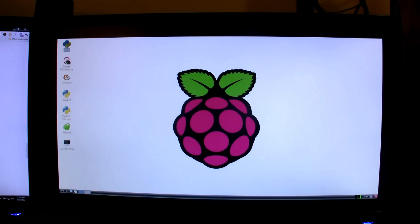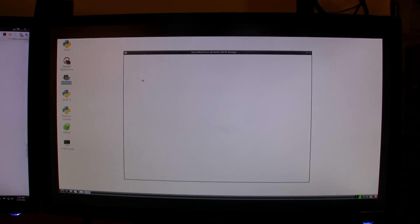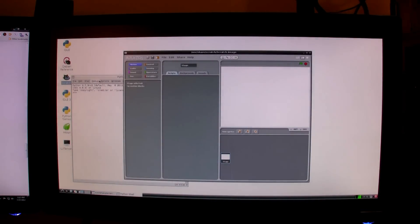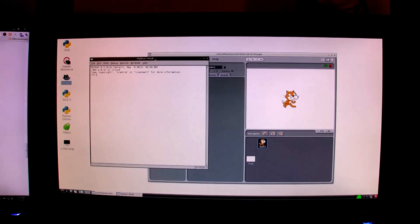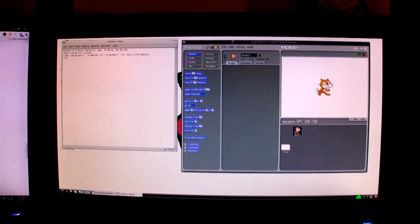Essentially this is it right here. They have a lot of programming language type programs — this was created to help students learn how to write programs. There are a lot of programs here that help you do that, and this is a very inexpensive way for students to learn computer science and computer programming — it's cheaper than a textbook.